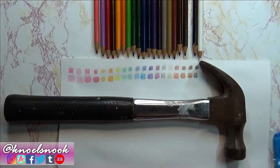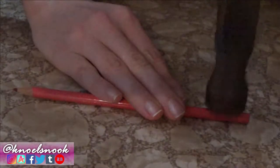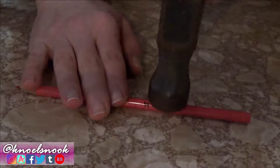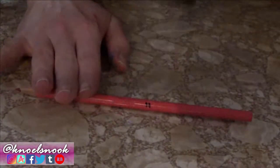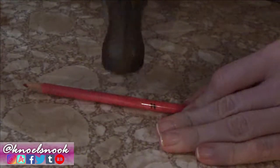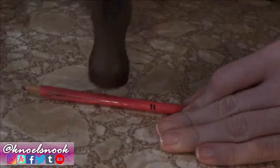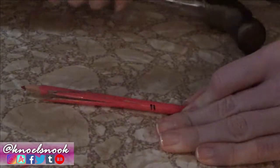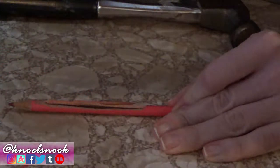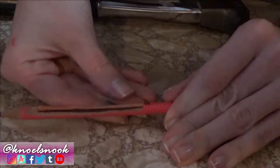What I'm doing is going all the way along the entire length of the pencil on one side. You can see the wood is shattering, so just be careful. We have a big piece here — it's okay to rip that off.